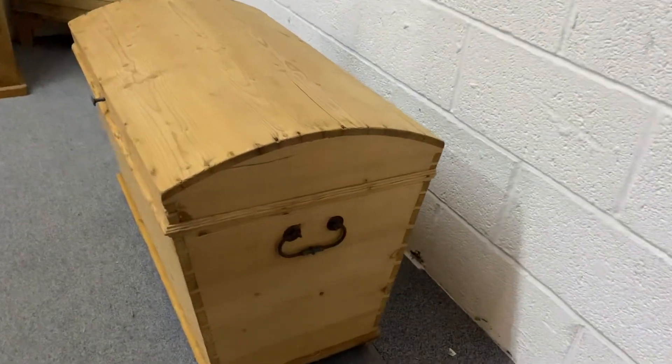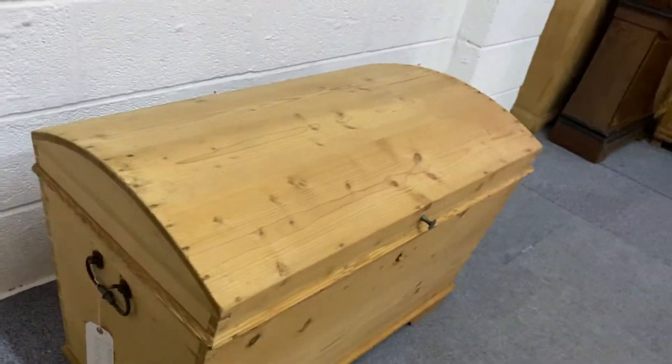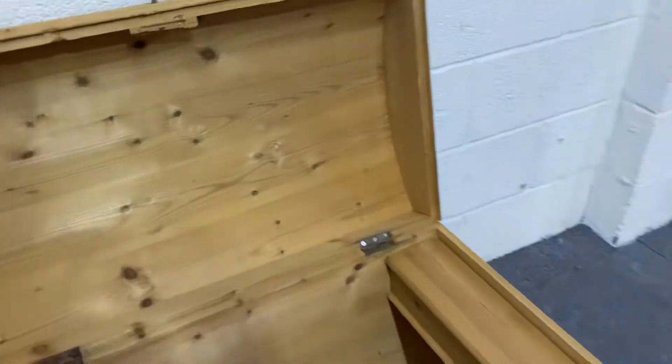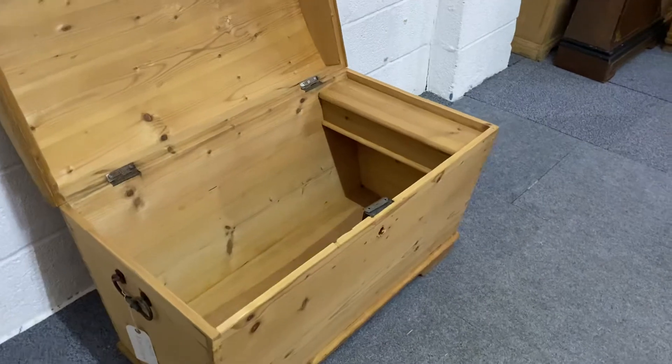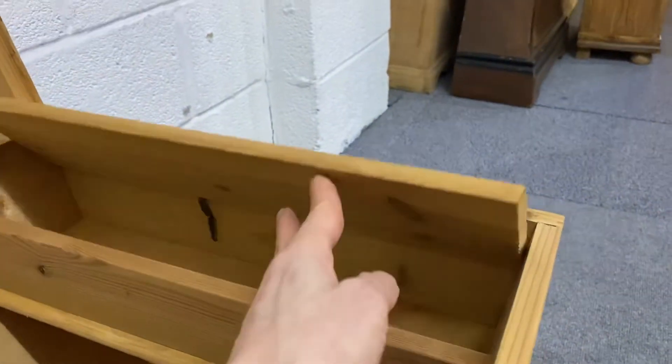It's got a carrying handle on either end. And then inside, on one side, there's a candle box.